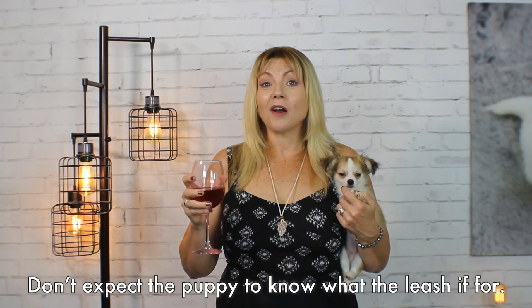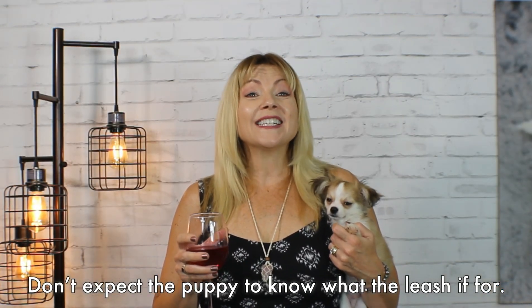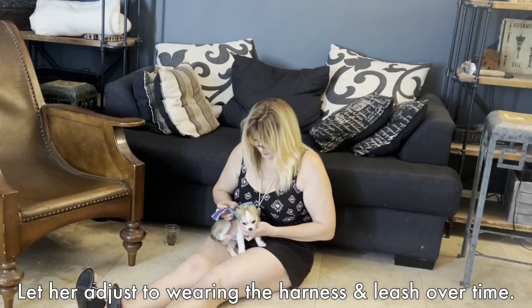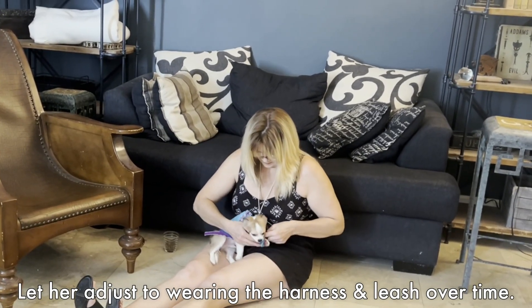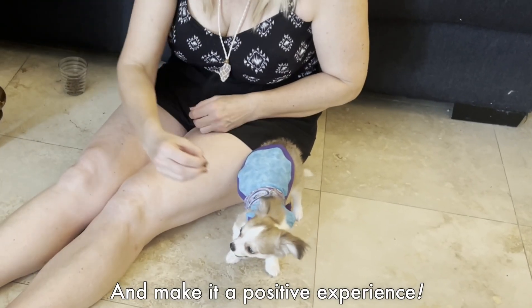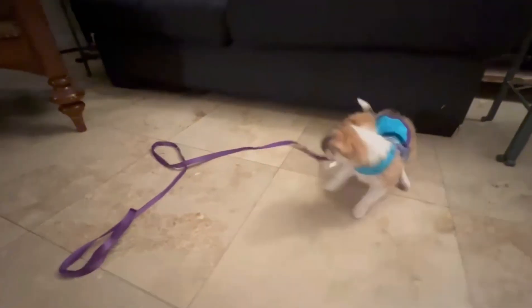The next mistake to avoid is putting the harness and leash on and then just expecting your puppy to automatically follow you around. Wearing a harness or a collar is something your Sweetie Pie will need to get used to, and learning how to follow your lead on a leash is a skill that must be taught. The first time you put a leash or harness on your Sweetie Pie, she will have no idea what you want, so it's important to introduce her to the leash gradually. Start by putting on the harness and rewarding your Sweetie Pie with treats. Allow her a few short sessions just wearing the harness and make it a positive experience. After several days or weeks of getting used to the harness, you can finally attach the leash — but don't pick it up just yet. Let her drag the leash around behind her so she can adjust to the feeling of the added weight. Lots of positive rewards so she knows she's doing a good job.